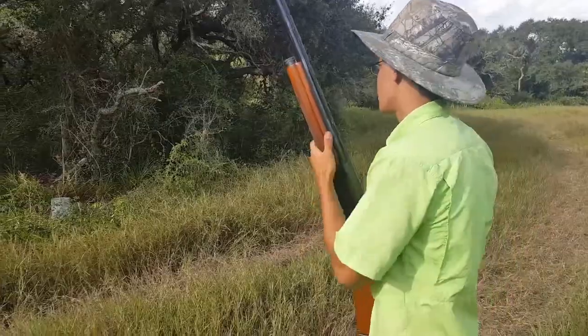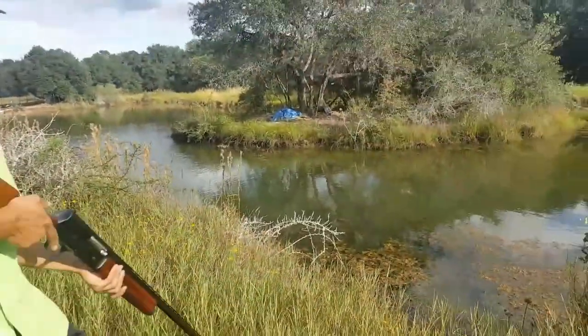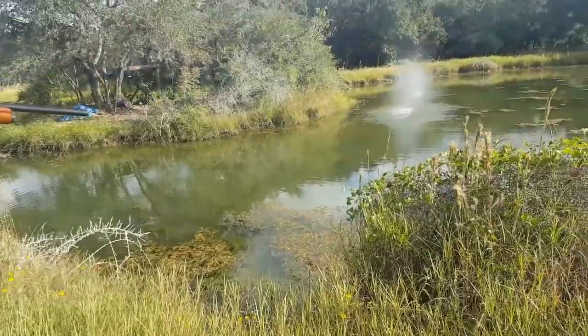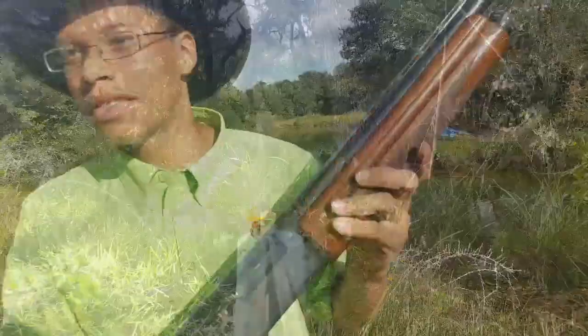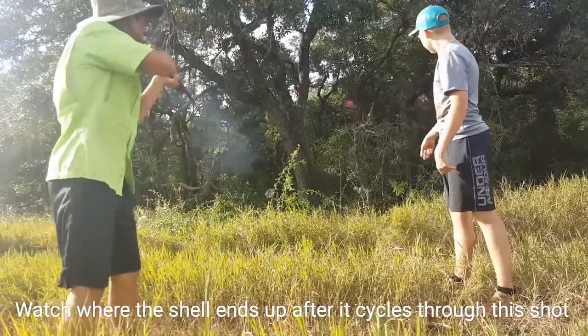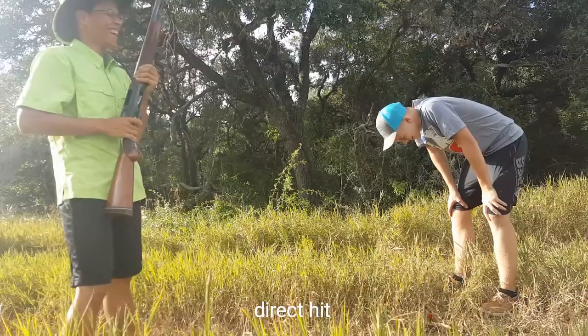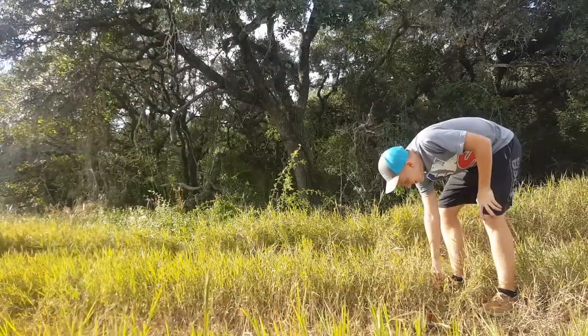We still got like two more shots left. I want to shoot in the water real quick. And we're out guys. He still hit me in the dick — I gotta watch that.